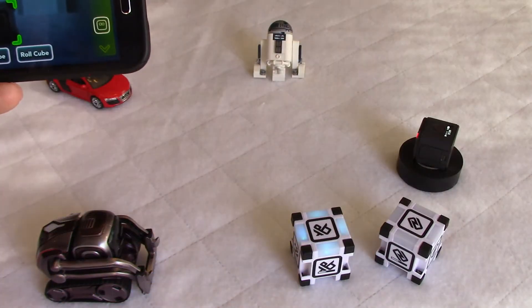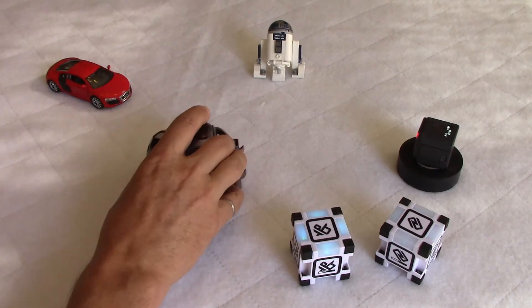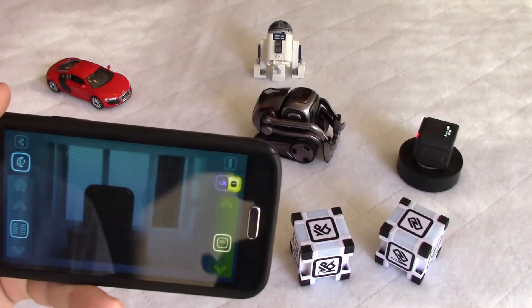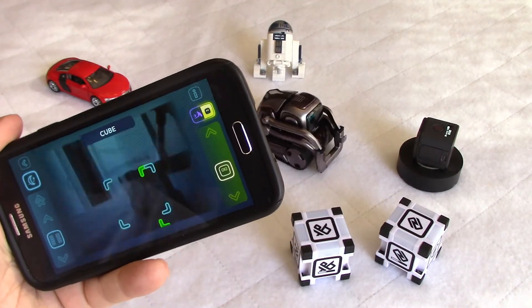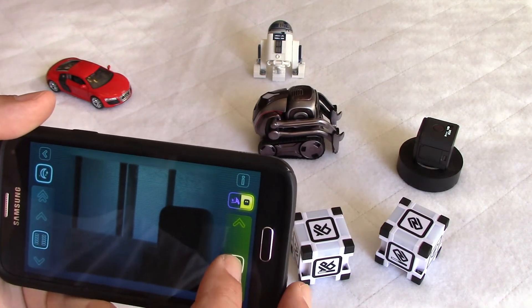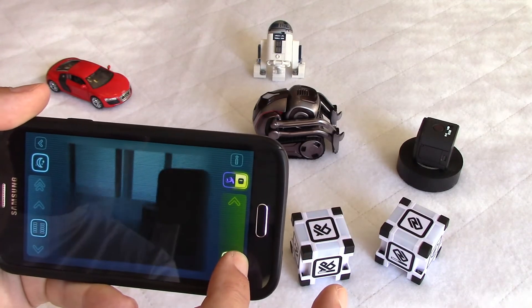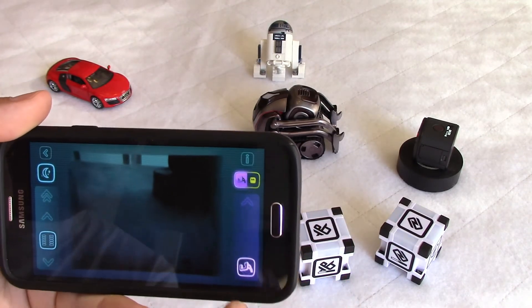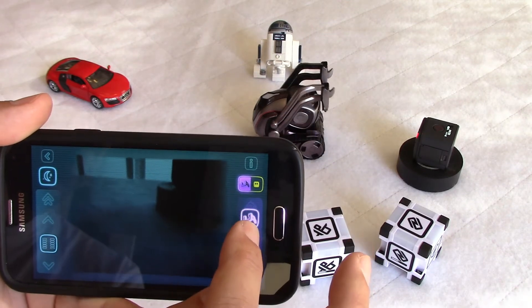I'm going to move him closer to the GoPro. You can tilt the phone and this will rotate Cosmo. There are arrows here to move him, and you can move the head up or down. You can also select the tilt and move it up or down.